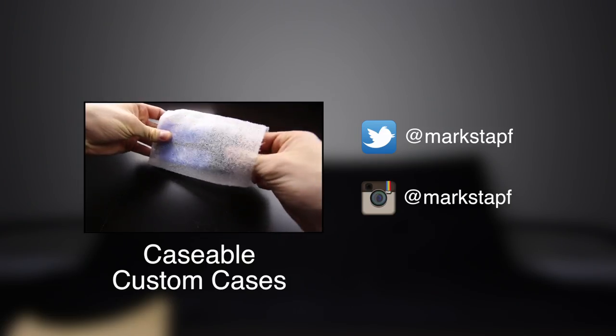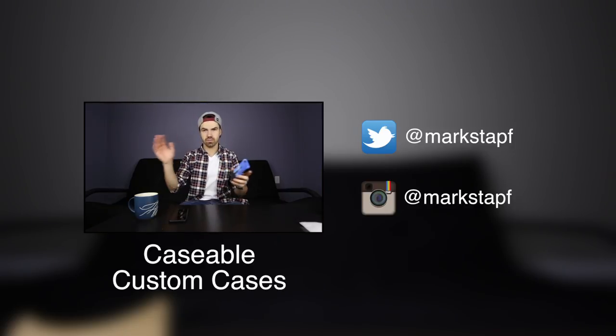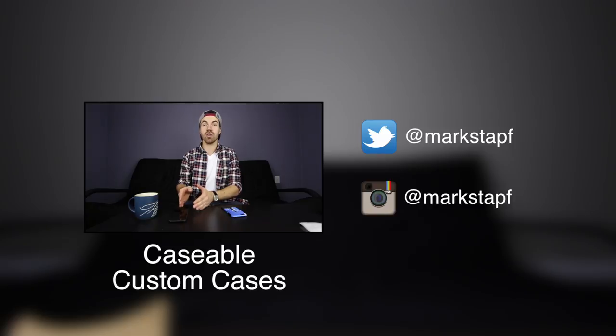Let's take it out. Holy — those are some vivid colors. I chose to get a hard case. They have a big variety of cases, but the reason I chose a hard case is I like how hard cases fit on my phone — I find it very secure, gives me a sense of protecting my phone.